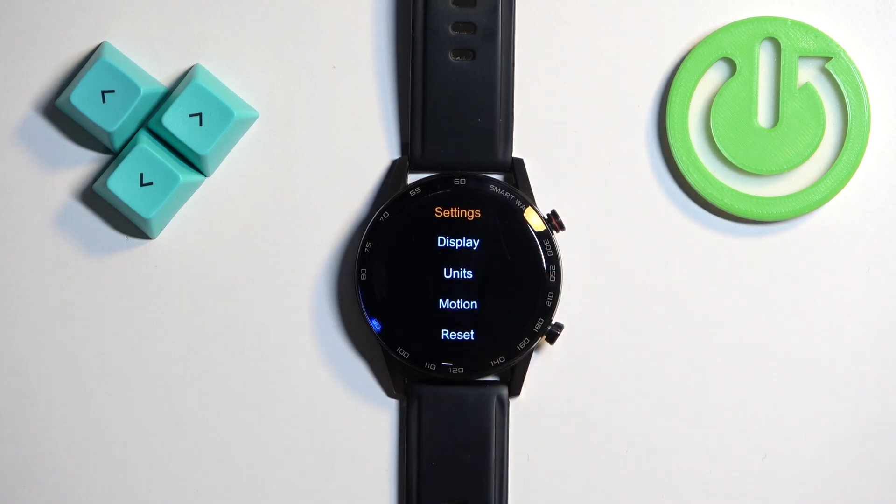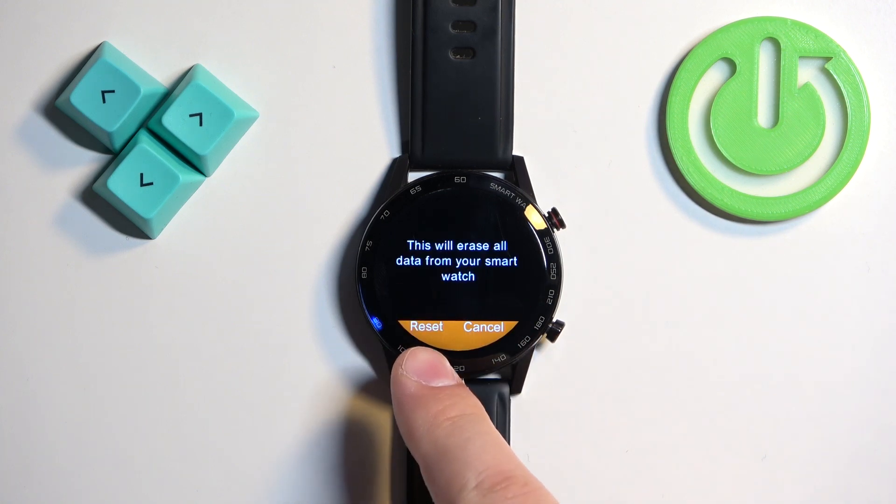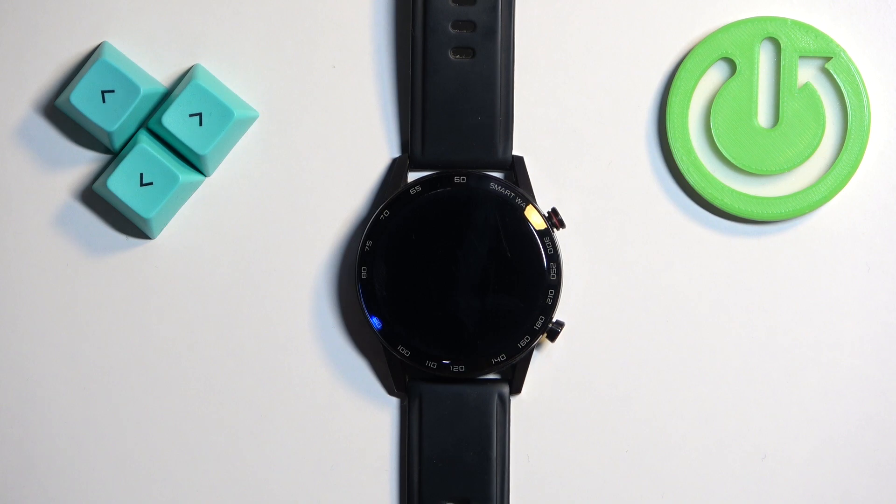In Settings, scroll down and find the option called Reset. Once you find the Reset option, tap on it to enter. Here you have the Reset button — tap on it to confirm and start the resetting process.